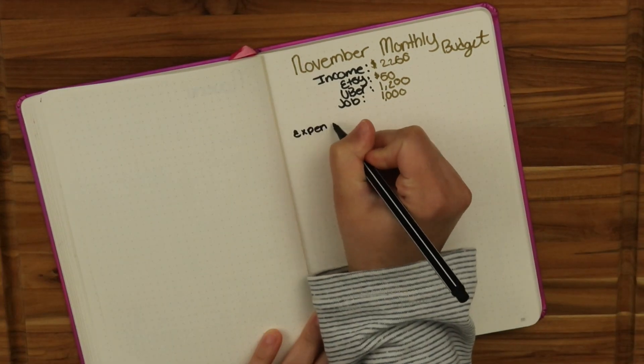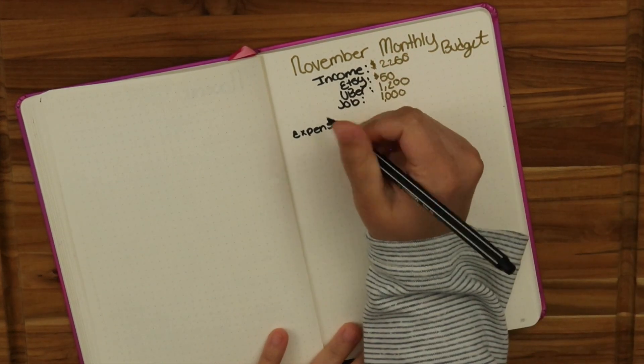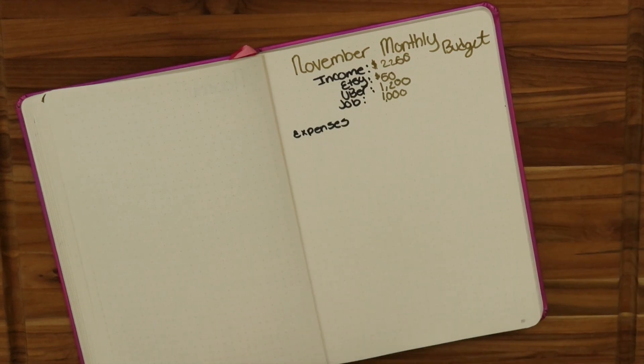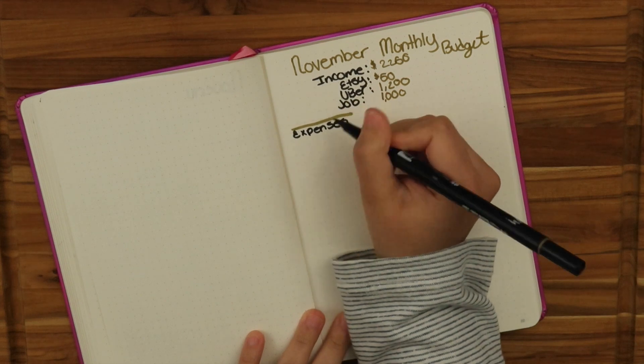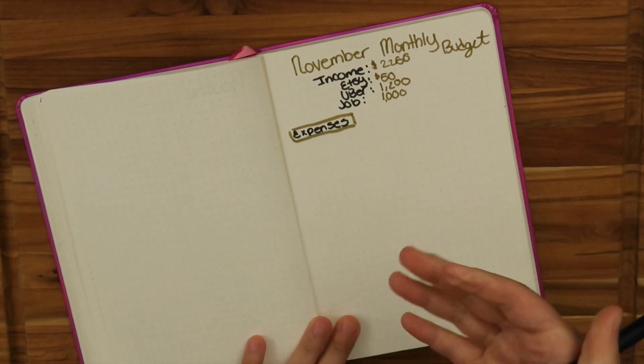Normally what I do is add up how much I earn and then break it down. But this is mostly going to be me writing down the bill names, when I'm going to have to pay them, my sinking funds and what I normally put into them, as well as my cash envelopes.